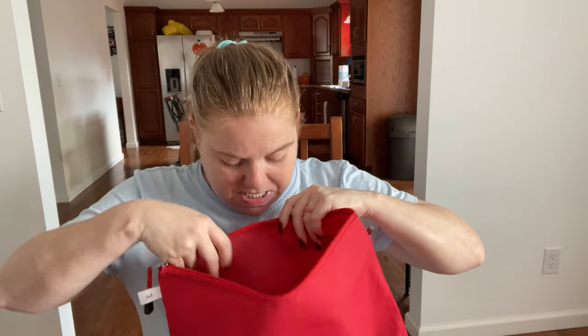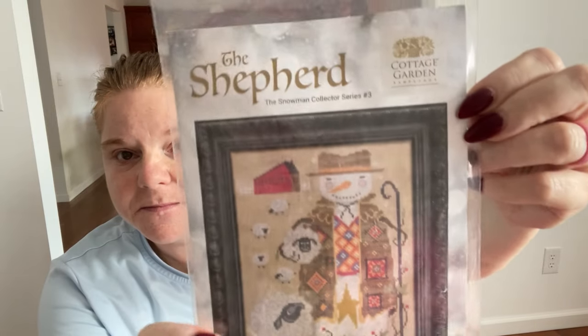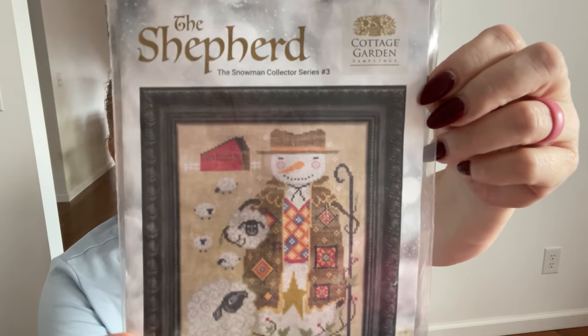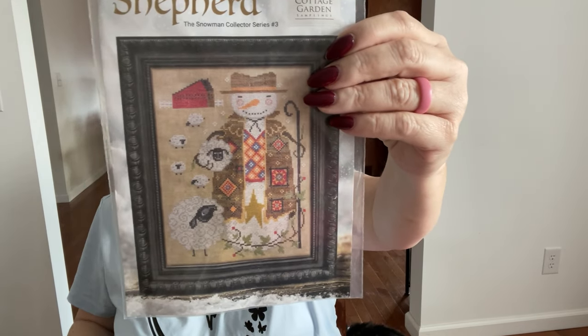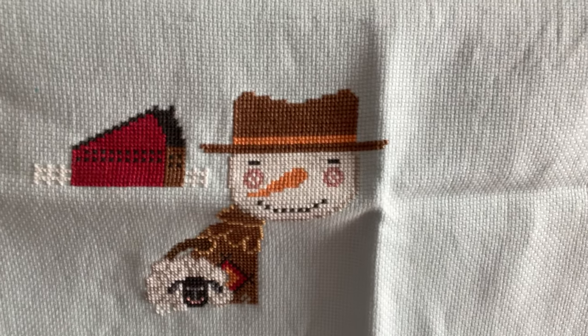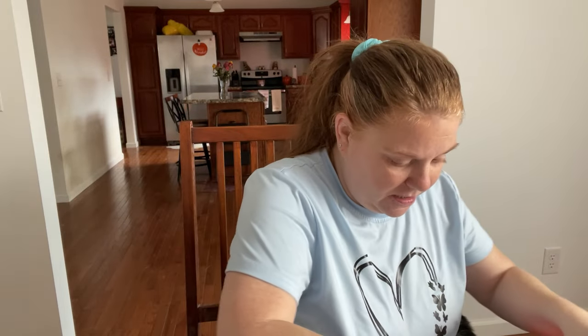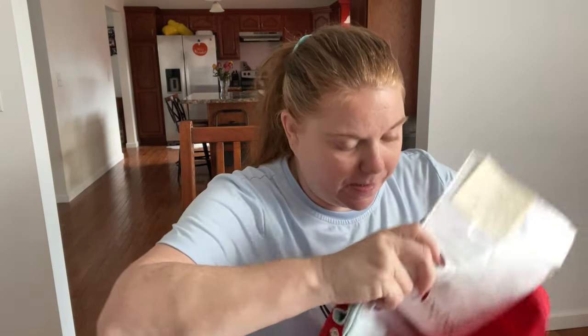The next thing I worked on was The Shepherd, which is from the Snowman Collector Series - number three in the series. That is Dixie Seamen's Samplings, done on a 14 count Ocean Air fabric. I got the sheep's face in and some more of the sheep he is holding under his arm. I worked on this at my stitch group and it got 102 stitches. It's coming along really nicely and looks really good on that blue fabric.